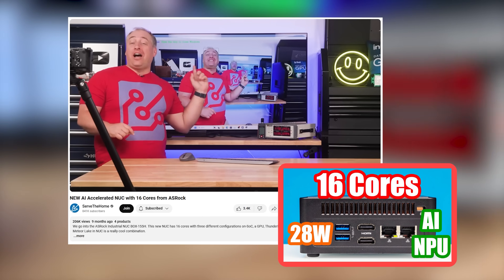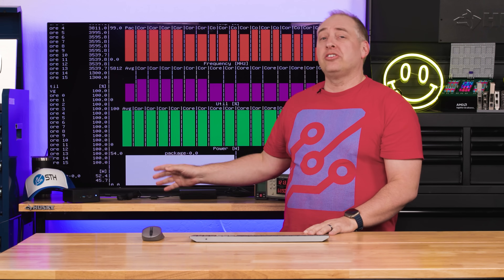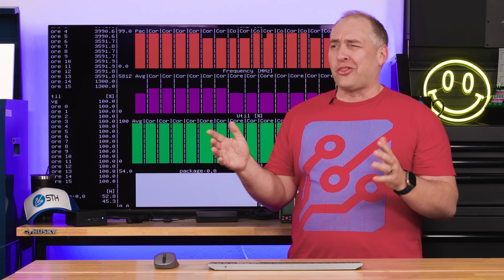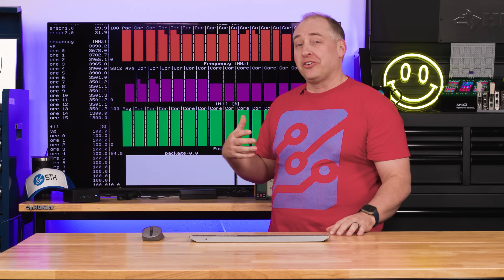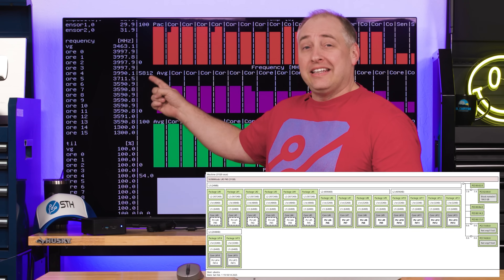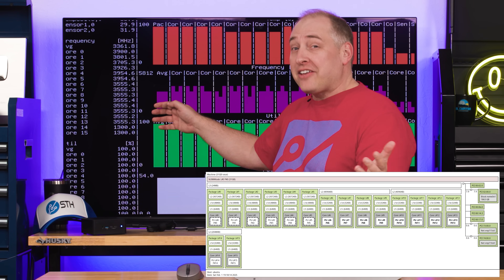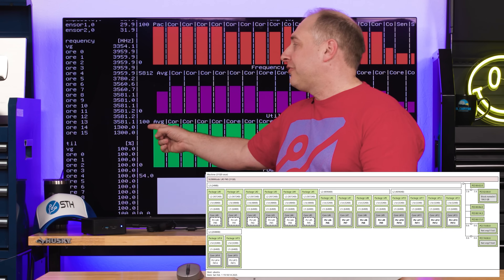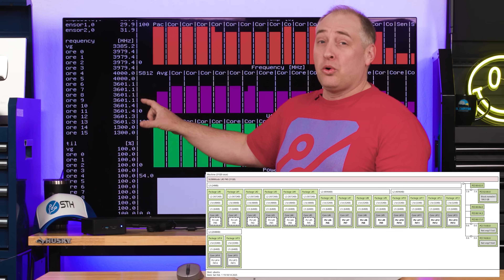In the Meteor Lake video we did last year, I did an AI demo with cameras, but I'm not going to repeat it since people didn't really want to see bounding boxes on my face. This does have not only the CPU cores but also the iGPU and an NPU — 96 TOPS in total, though only about 13 of that actually comes from the NPU; over 70 TOPS comes from the GPU. In terms of clock speeds under load, we're sitting in the 4 GHz range on our P cores, our E cores are in the 3.5 to 3.6 GHz range — faster than previous gen Meteor Lake — and our low-power island cores are at 1.3 GHz.